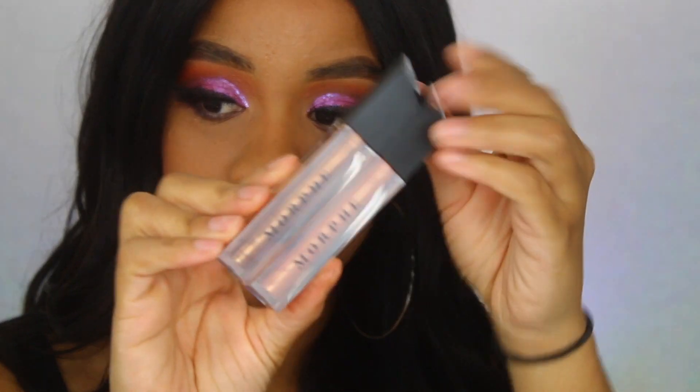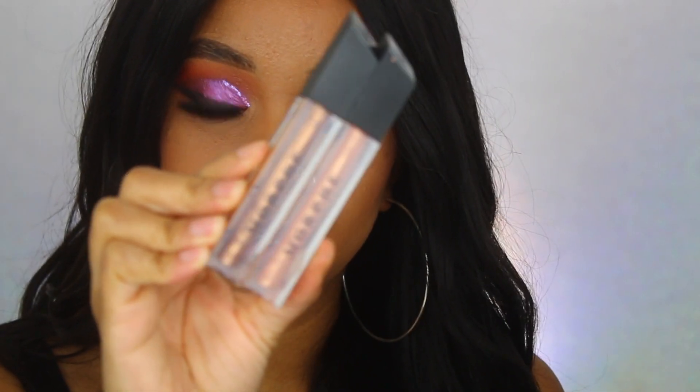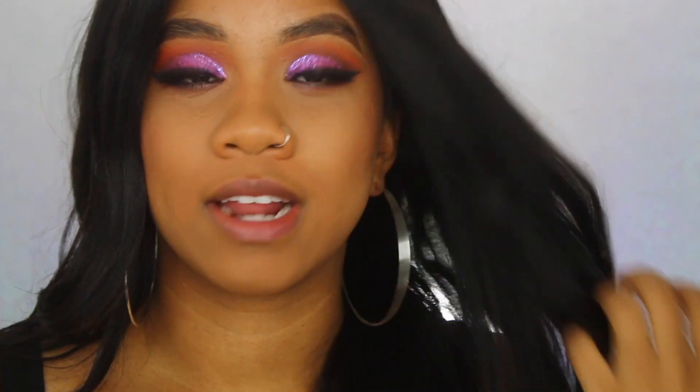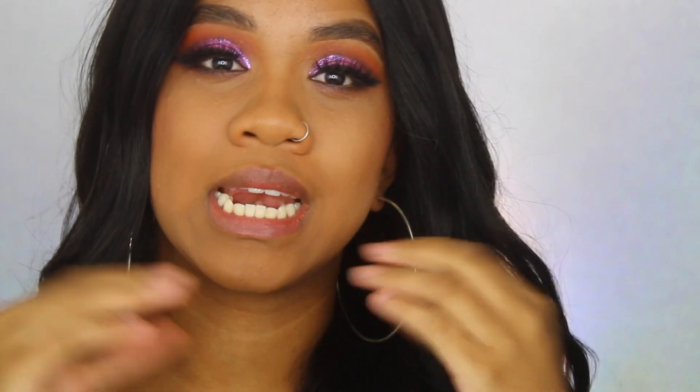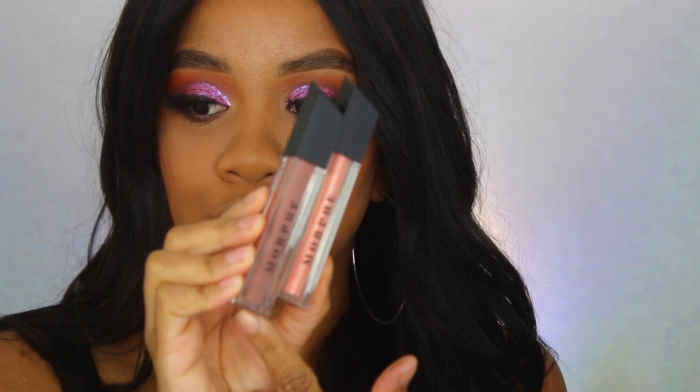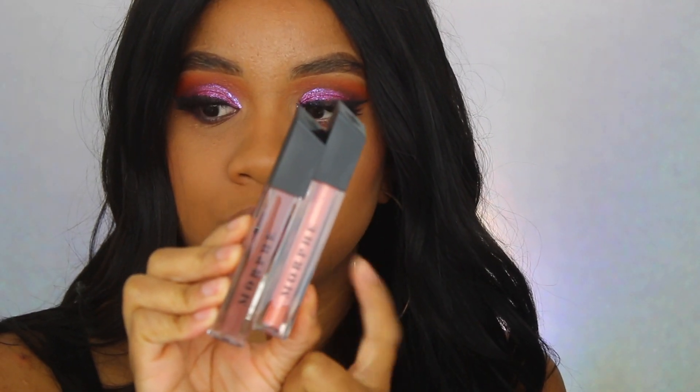I got two with shimmer — these right here have a cool iridescence and are really pretty on deeper skin tones when you're going for a nude look. It gives a really nice finish to your lips when applying a nude lipstick. Then I got these two: one is more of a brownie-nudie shade and the other is more of a peachy-pinky shade.